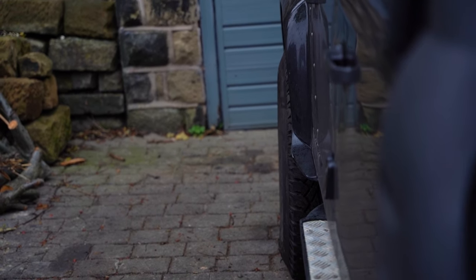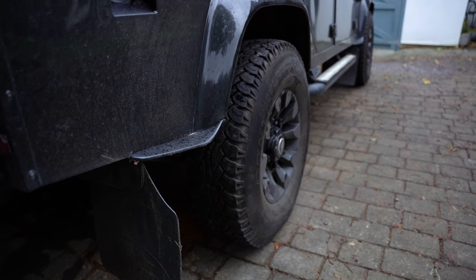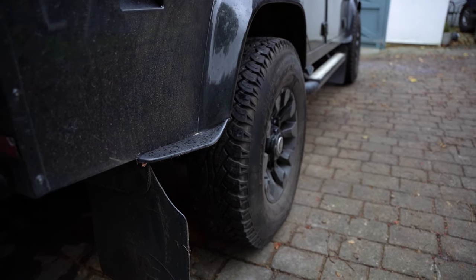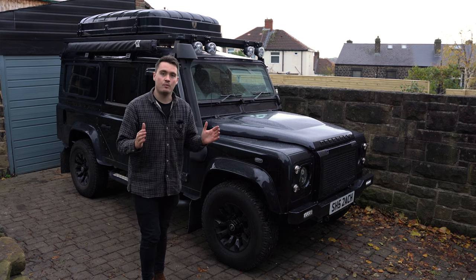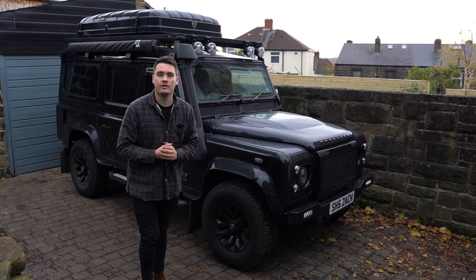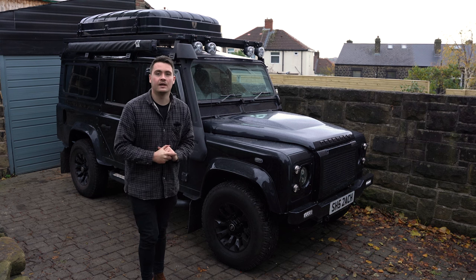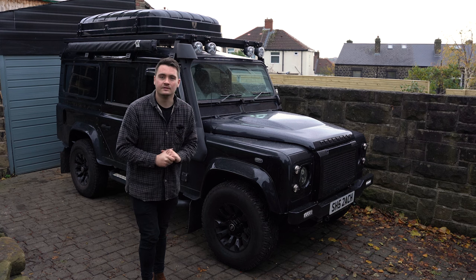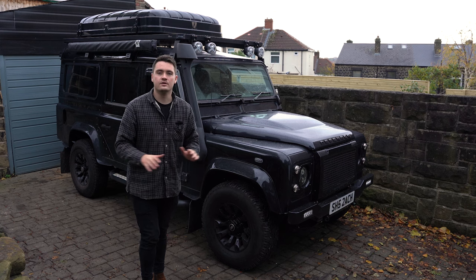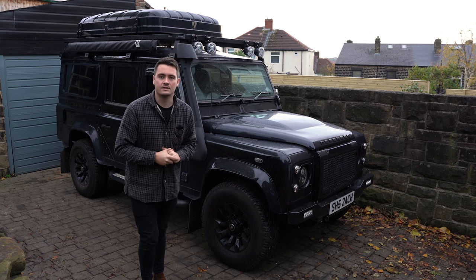There you have it guys — the wheel spacers are all fitted up. I think they look much more aggressive, giving Scout that wider stance, and I'm sure when I combine those with a more aggressive wheel tread they'll look really great. The black wheel nuts are something I wanted to swap out for so long — I'm glad I finally got around to doing that. I'll leave a link down below for all of the products used in today's video, and I'll be back next week with either another modification for Scout or something else for the new project.